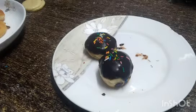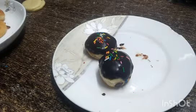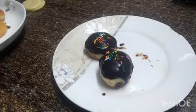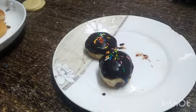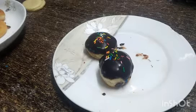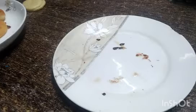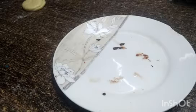Very soft dough, very nice. You can store them at room temperature or in the fridge for up to a week. If you have put them in the fridge you can eat them from the fridge. I hope you enjoyed this video. If you liked my video, please share it and subscribe to my channel!